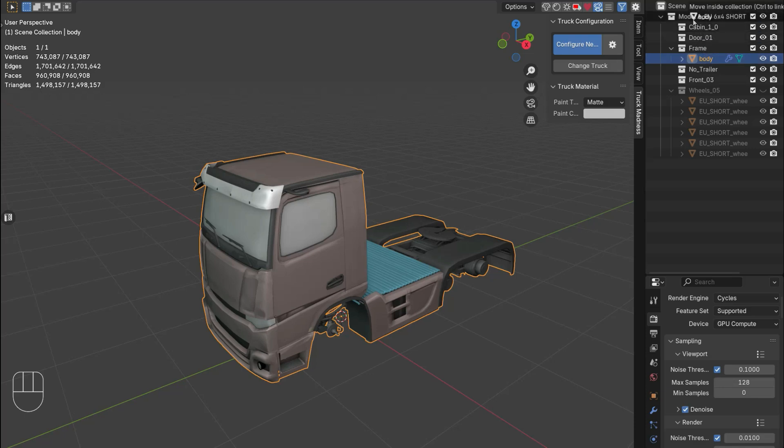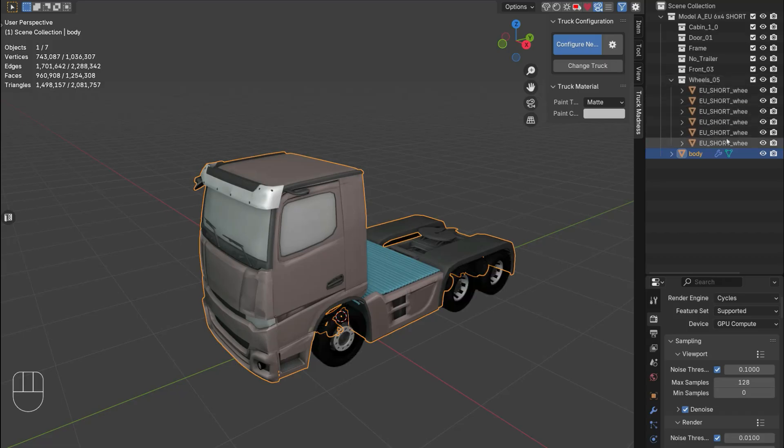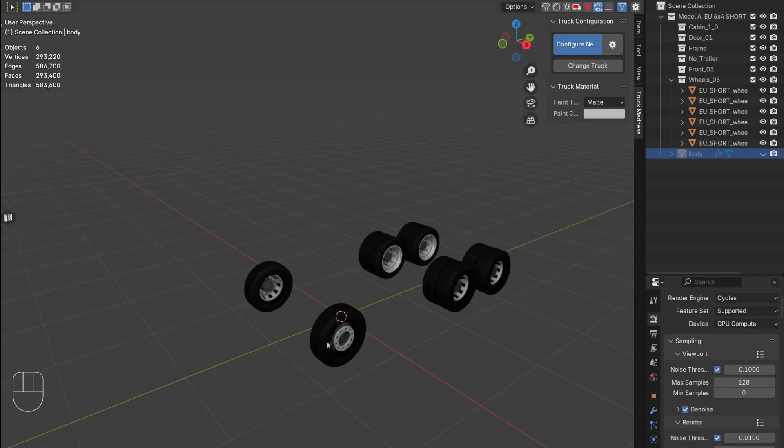Put the body mesh at the very top. Now select the wheels and rename them according to the naming convention shown before. This one is the front right, this one is the front left, this one is the back right. Since we have six wheels, add '001' to this one. This one is the rear left.